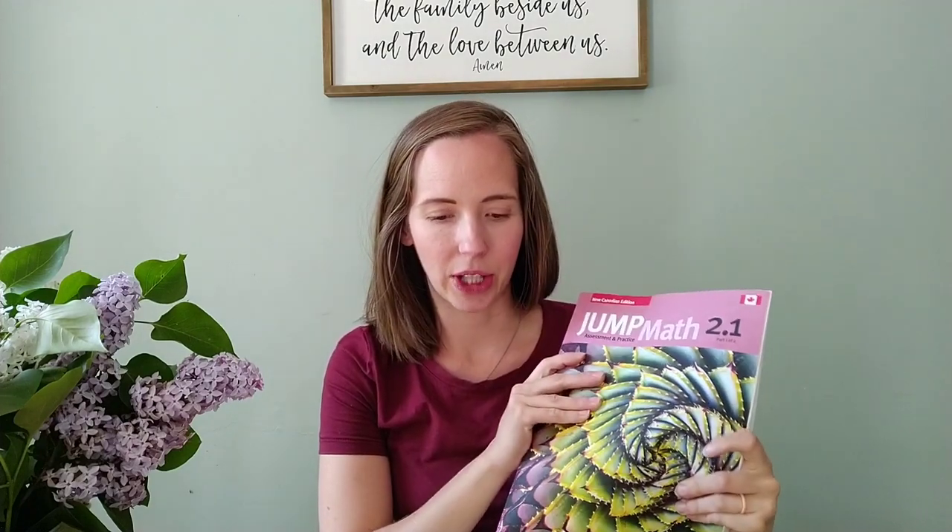A little bit of background: Jump Math is actually a charitable organization started by a man named John Mighton. He's Canadian and he has a TED Talk. He just didn't want any kids to be left behind in math, and I think he's really accomplishing that with this. This is the Canadian edition — we're Canadian. There's an American edition and also a French edition if you're in Canada using French immersion or a French language homeschool.